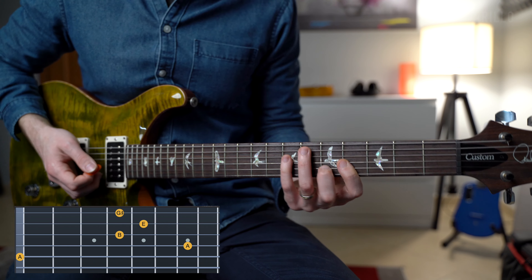Then we have the E major chord — just a barre chord on fret number 9, which is an E major triad. I strum all the strings except for the top E string, and then continue with the alternate picking.